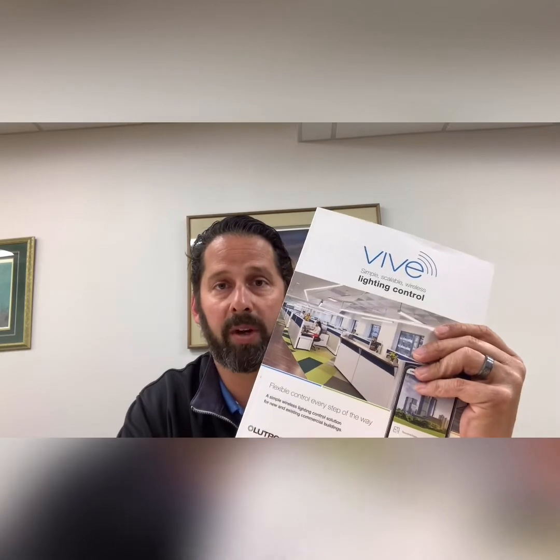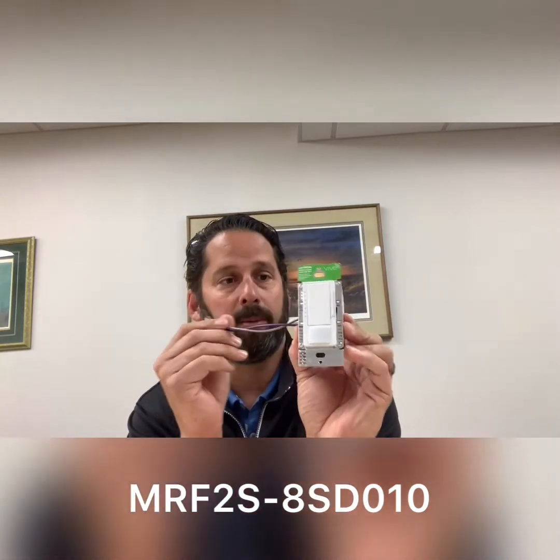So what we want to talk about today are a couple of products that come from Lutron's Vive wireless suite of products to help make this a very simple solution to meet those code requirements. The first device that we're going to talk about is a simple Maestro wireless 0 to 10 volt dimming occupancy sensor.